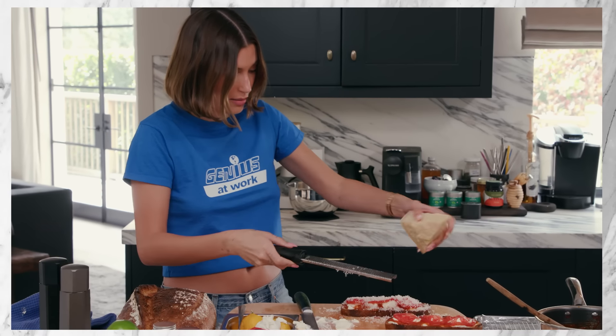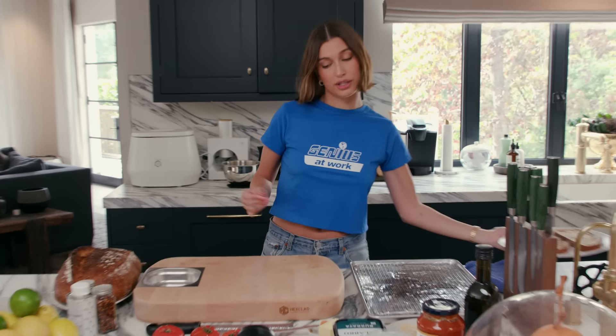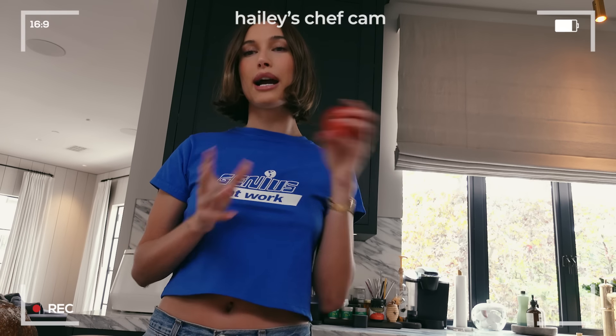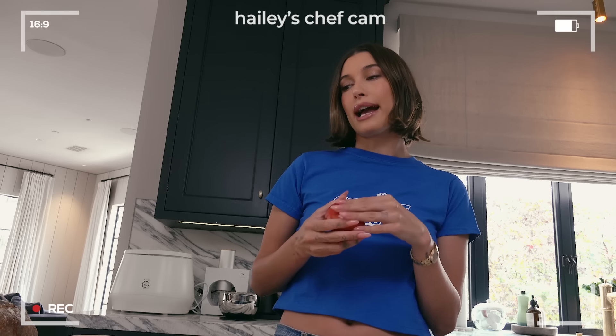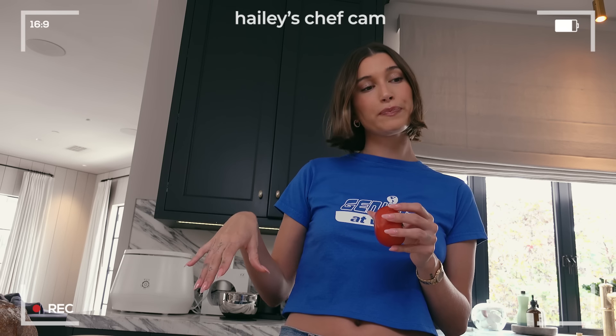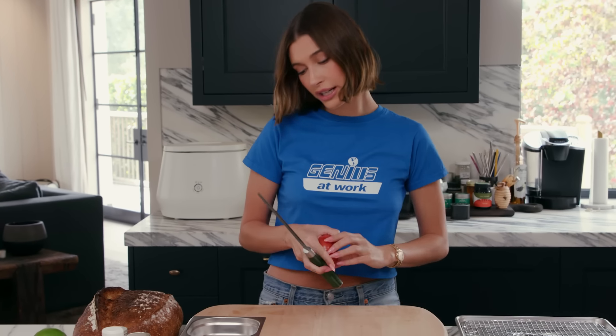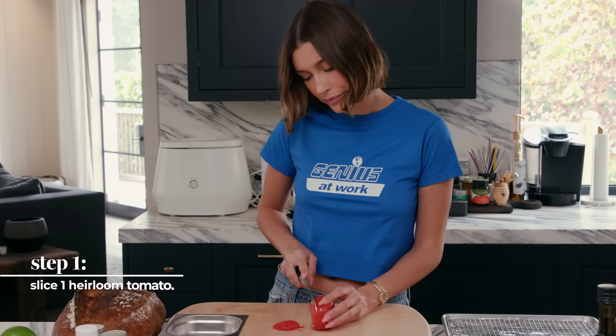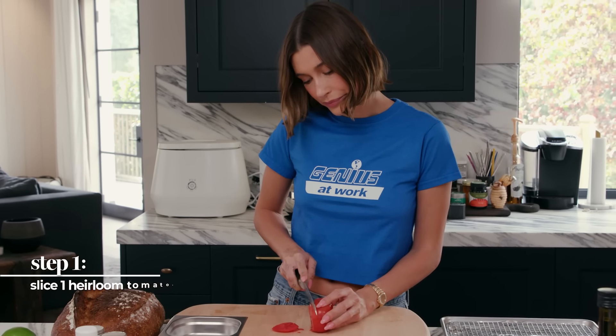So I'm going to show you step-by-step how I do my version of pizza toast. Before I get into the toast — the bread — I'm first going to prep my tomatoes because I like to kind of marinate them a little bit. This is my beautiful favorite Hexclad board and my Hexclad knife, and I'm going to slice the day away.